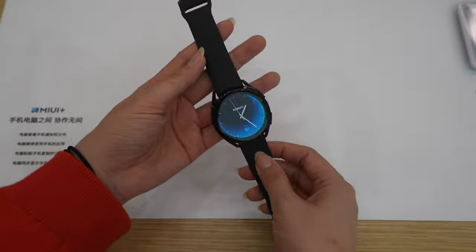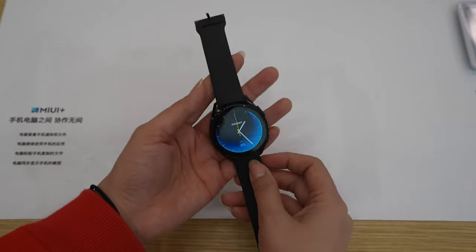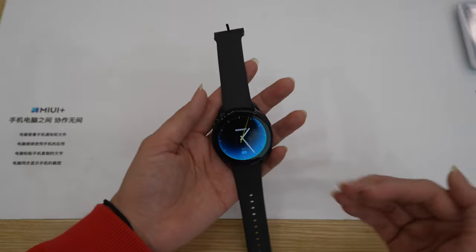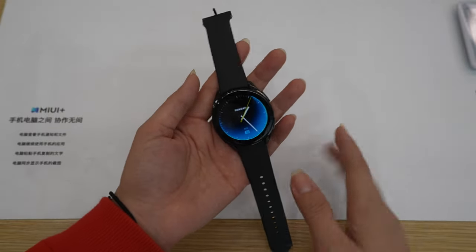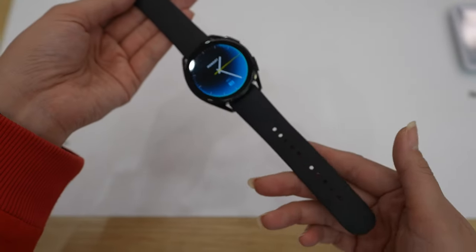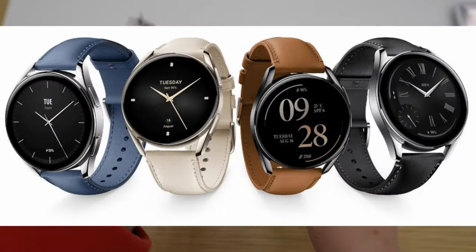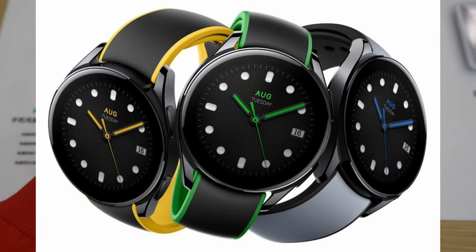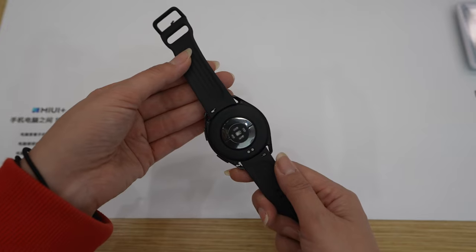This is the watch. You can use it for more or less 12 days, but for normal use around 7 days. If you turn on a lot of features, around 4 days. It comes with a metal buckle and also a silicone strap. On the website they show a leather strap and a two-tone color strap as well — it's really beautiful. I will try to find some images for you guys and put them on screen.